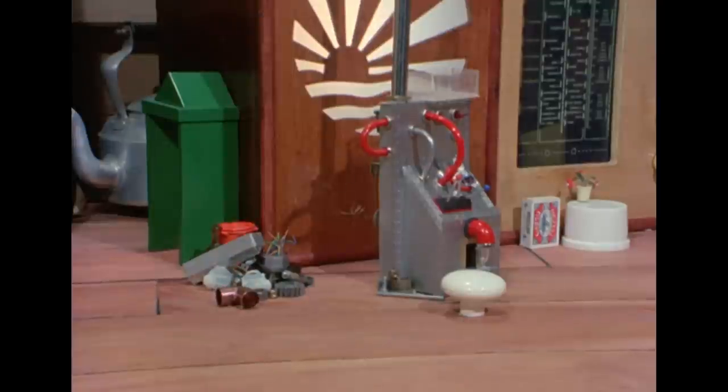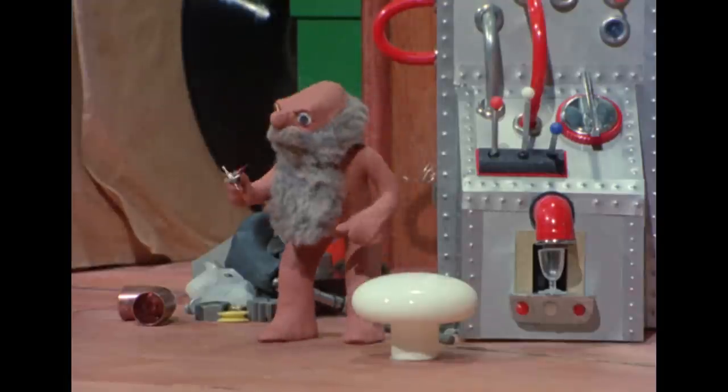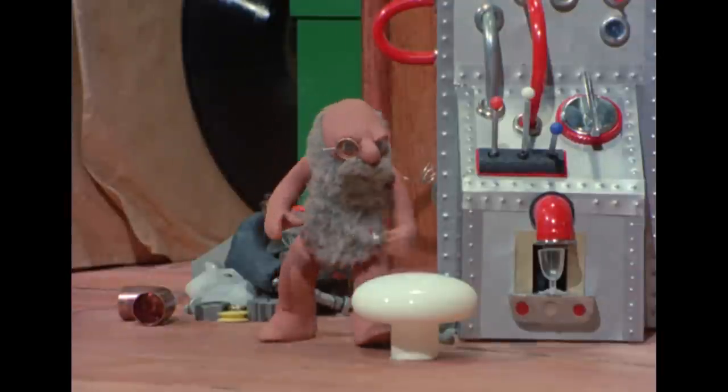Under the table, Grand Morph was repairing the soft drink machine which had broken down. Mustn't lose the swoggle flange — it'll never work without that.